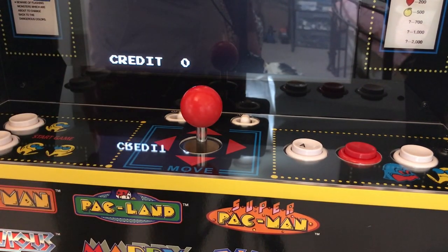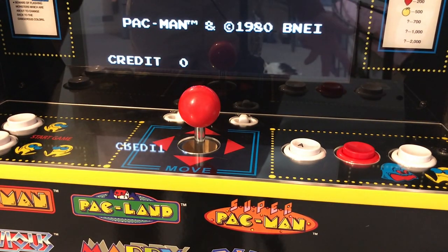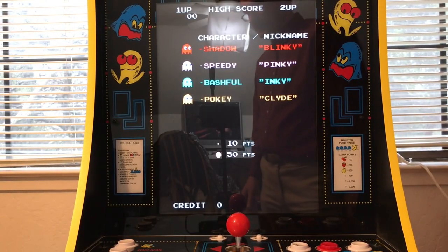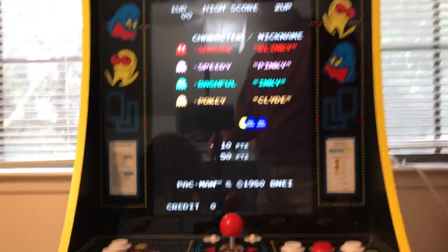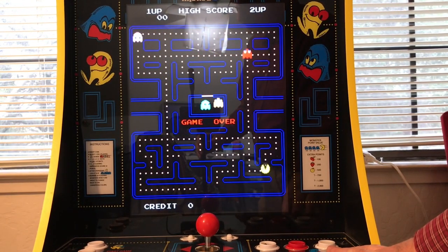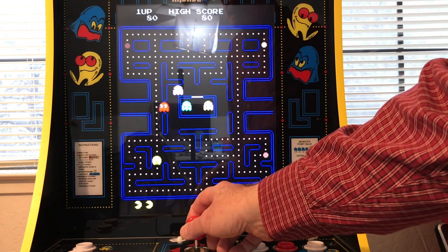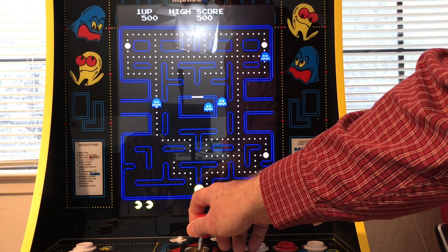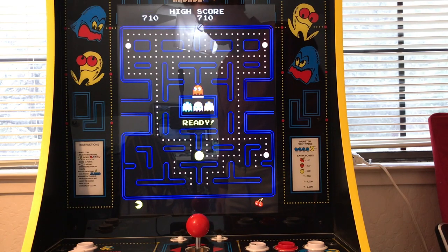I'm really impressed with this. The build quality is excellent. They actually use T-molding because they make the bigger console units — they also make tabletop versions where you can have a player on each side. This is nice when you don't have a lot of space; it's very convenient. To wake this up from sleep, you just hit the player button. And you can see it's got all the sounds, just like the real thing.